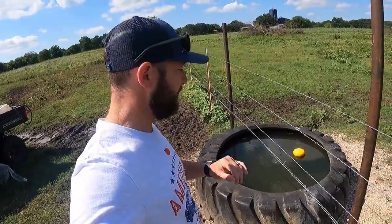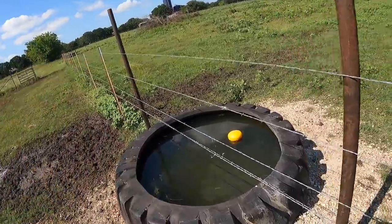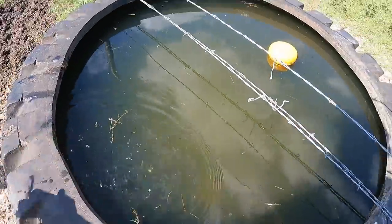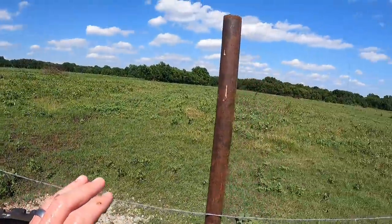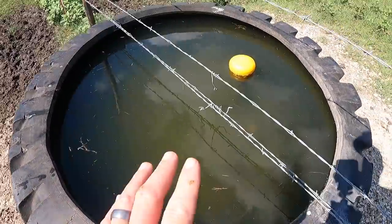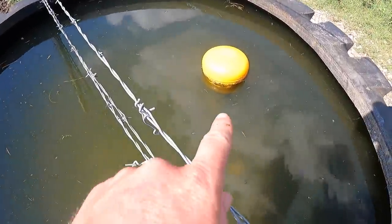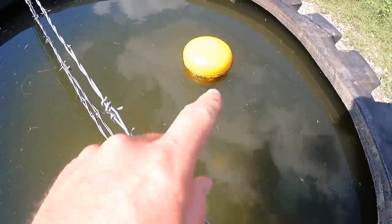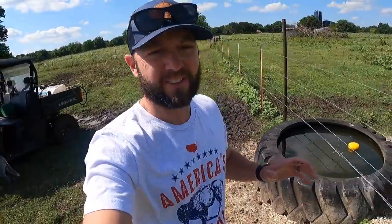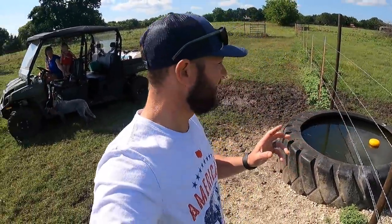We've got three tanks. You guys probably remember me putting a lot of work into it in the fall — trenching a thousand feet of line, setting three automatic water tanks. You can see our float valve here, which is doing great. But with these water tanks, the heat and sun brings moss, algae, and all that good stuff, just like a pond. You can already see it's green.